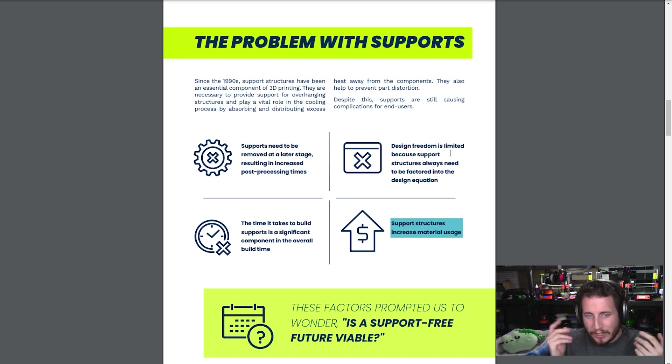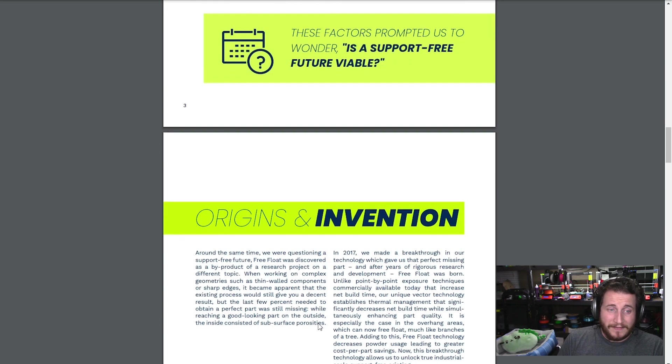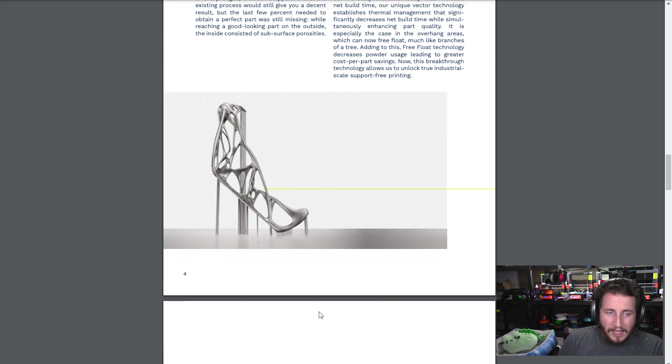And of course, increased material usage because of the current support structure. I really like this fact sheet — I think it's put together really well. And again, 'supportless' showing me supports — which yes, is way less than it would have otherwise been.